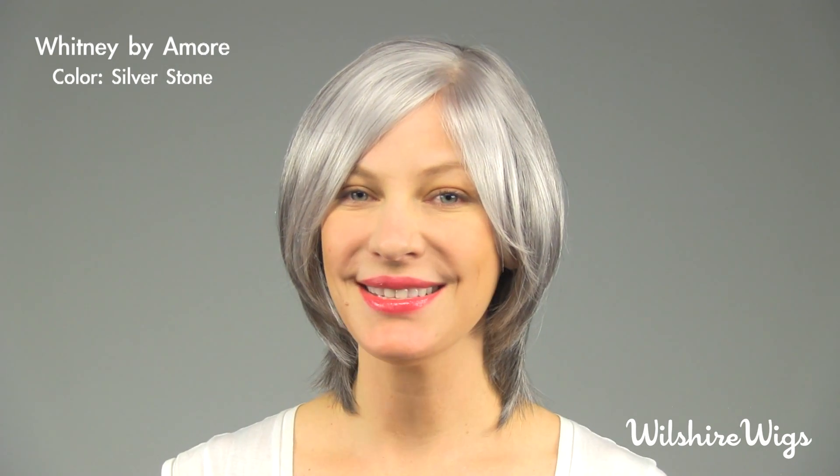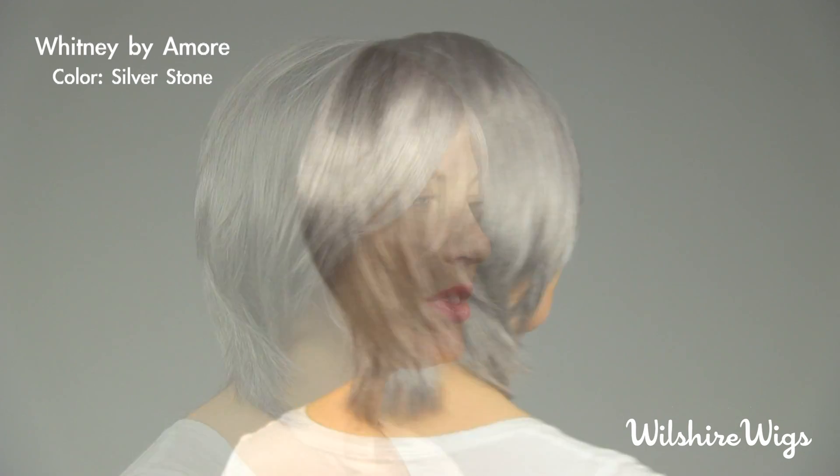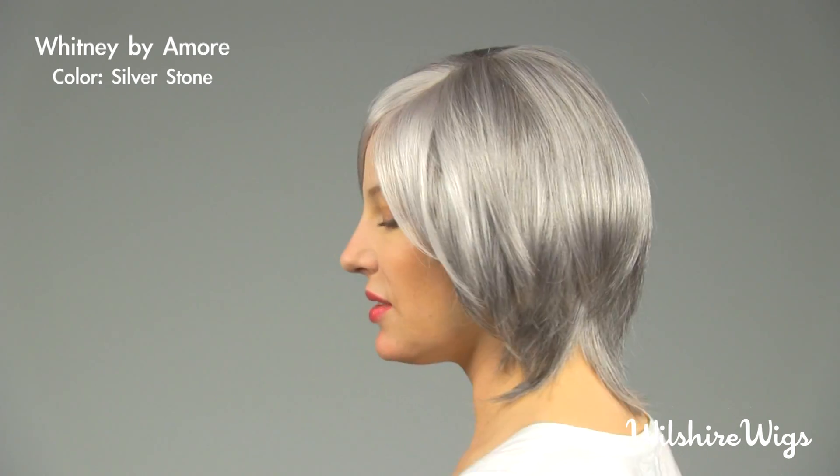Hello, thanks for watching wilshirewigs.com. I'm wearing Whitney by Amore in the color Silverstone. Silverstone is a blended color with low lights and highlights. This is a beveled bob with a lot of texture and layers that frame both your neckline and the face.